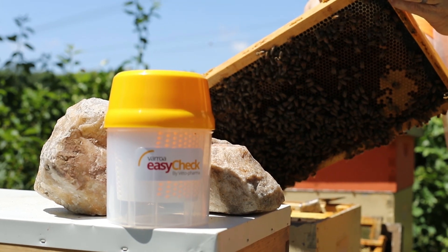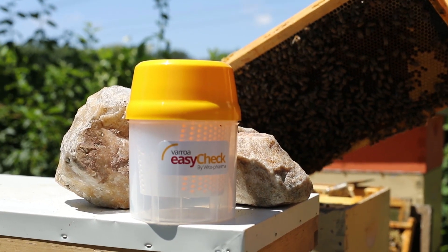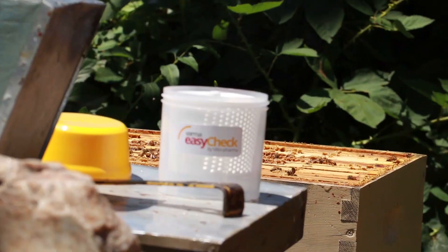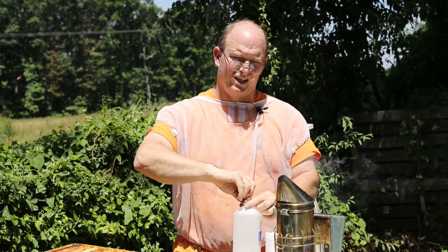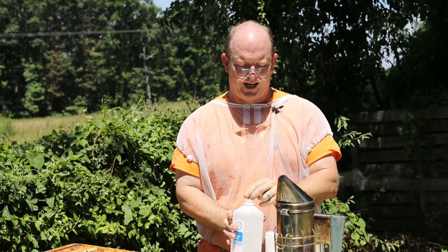This method is called an alcohol wash and we're going to do this using the Varroa Easy Check by Veto Pharma. We sell these at the bee store — this is a fairly new product and I'm going to give it a whirl. With the alcohol wash you immerse your bees in alcohol and kill them, so you're going to kill about 300 bees, but it's going to give you the most accurate test of your mite counts.